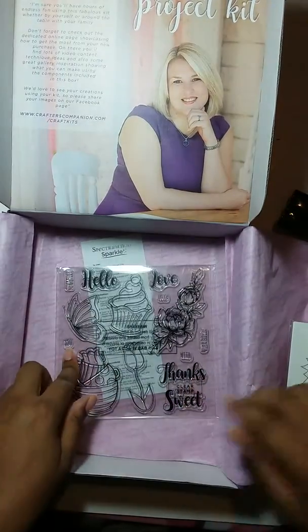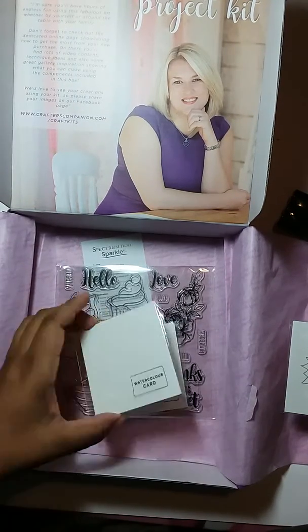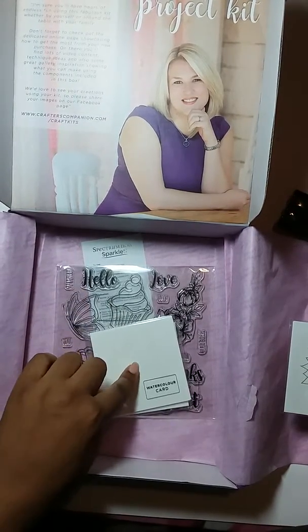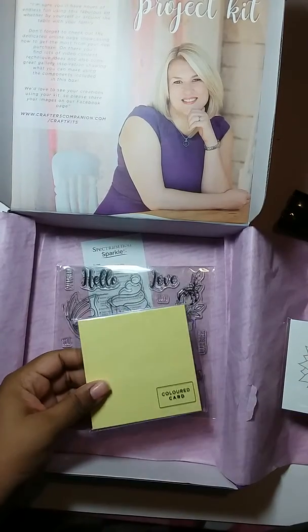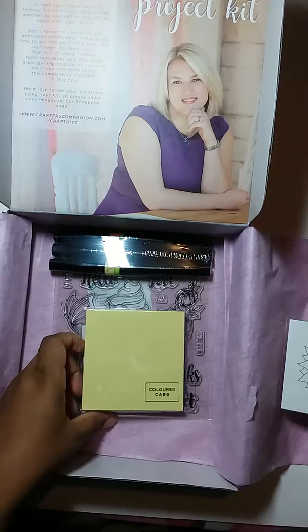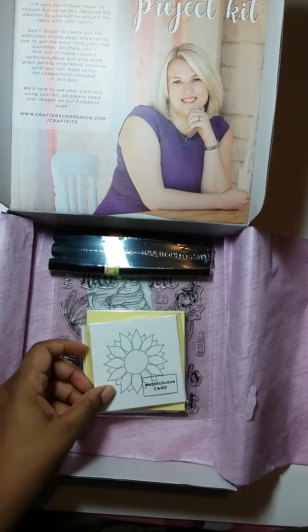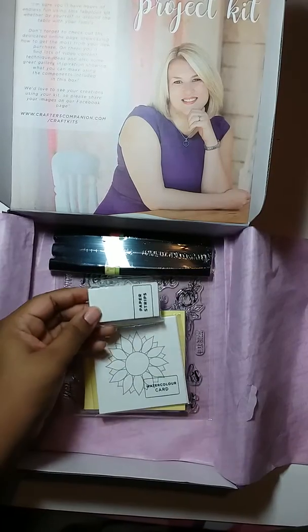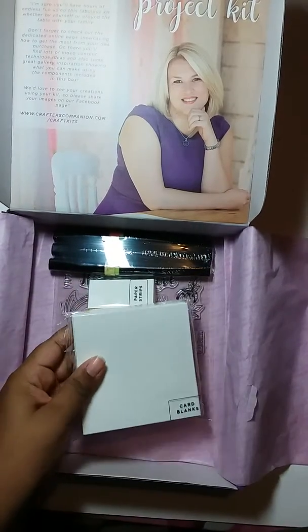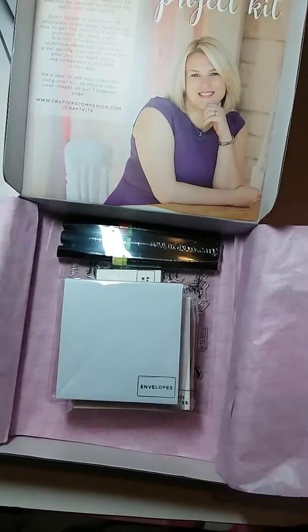So just to recap: you have your stamps, your watercolor card, your watercolor card toppers that you can color in, the paper that correlates along with the pens, your sparkle pens — these you can also color and put on top of the card — you got paper strips, you got your card blanks, and then you got your envelopes.